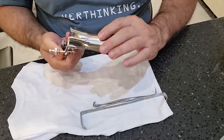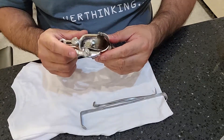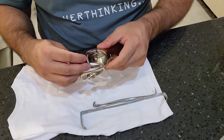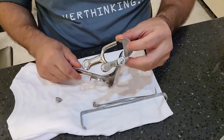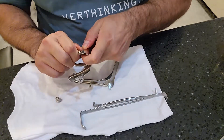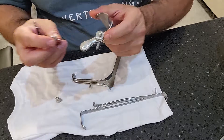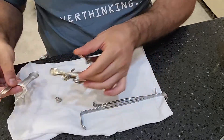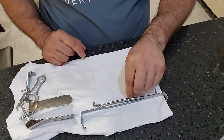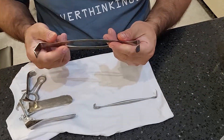Then you have speculums such as this vaginal retractor, used to retract the walls of the vaginal area. This one is more complex — there are multiple moving parts, screws, and bolts. It comes apart in one section while the other screw has a hard stop on it, and the head can be removed from the working arm for further disassembly.